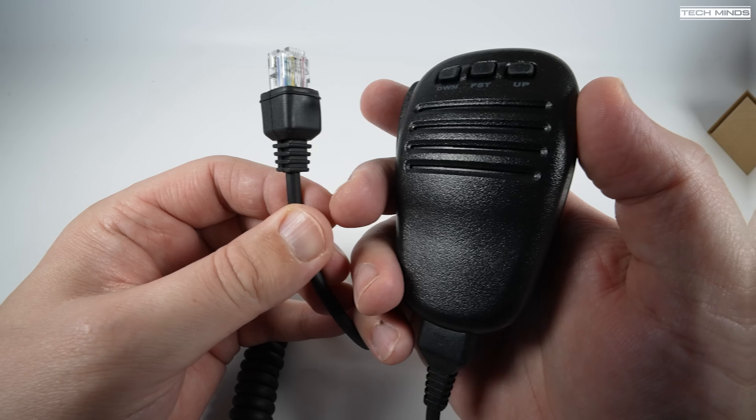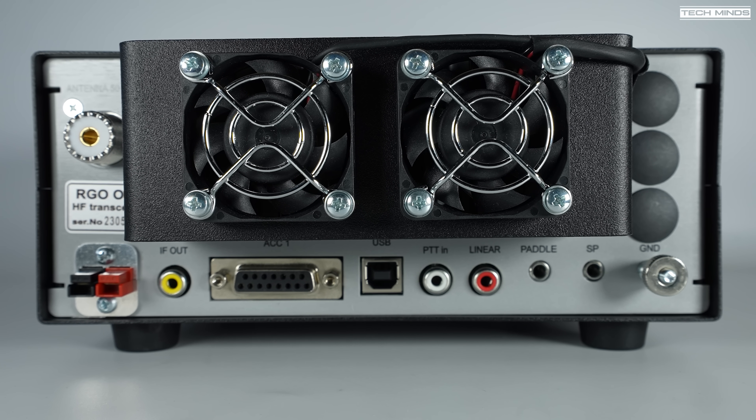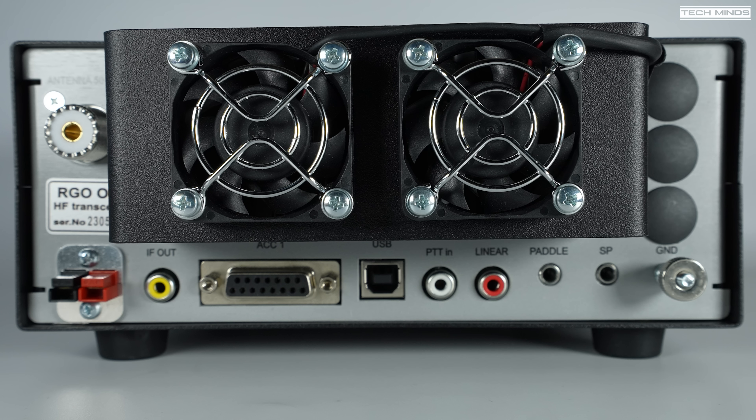On the rear of the RGO-1 you'll notice a rather large fan-cooled heatsink along with a multitude of connections. Interestingly, there is an IF out at 9 MHz, meaning that with the use of an SDR receiver and a computer you can have your very own band scope with the RGO-1. There is also an accessory port which contains a variety of inputs and outputs including a line in, a line out, PTT control and certain voltages — the user manual details what each pin is for.